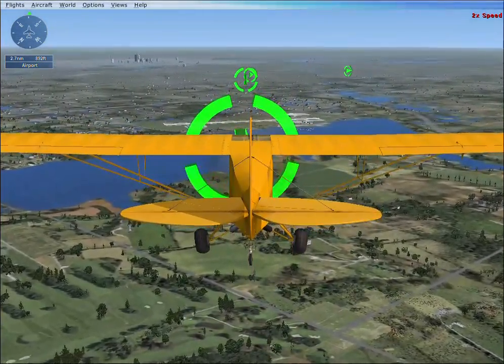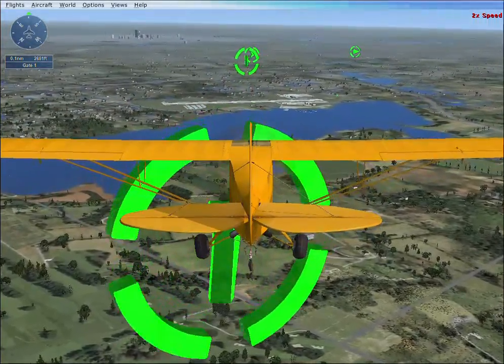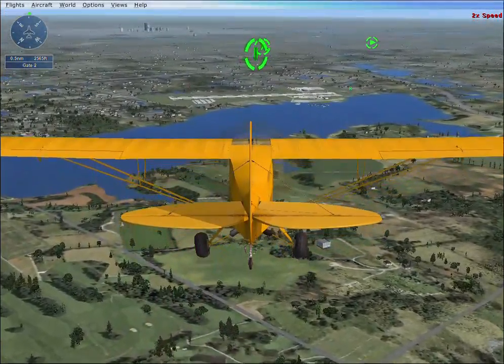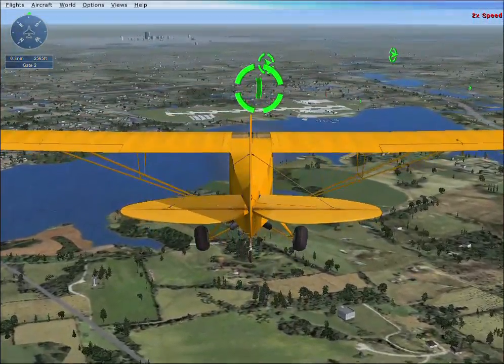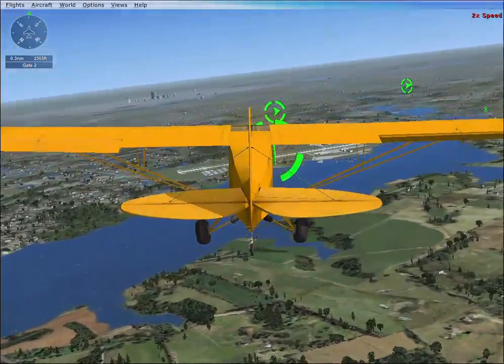To land, you first need to line up with the runway. Waypoint markers have been placed to suggest the path. Remember to look around — move the hat switch on top of your joystick, or press and hold the space bar, then move the mouse.